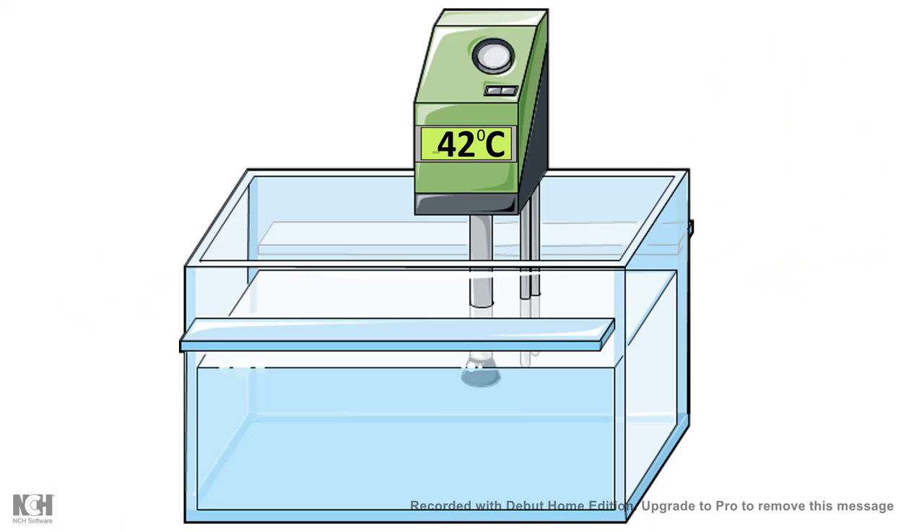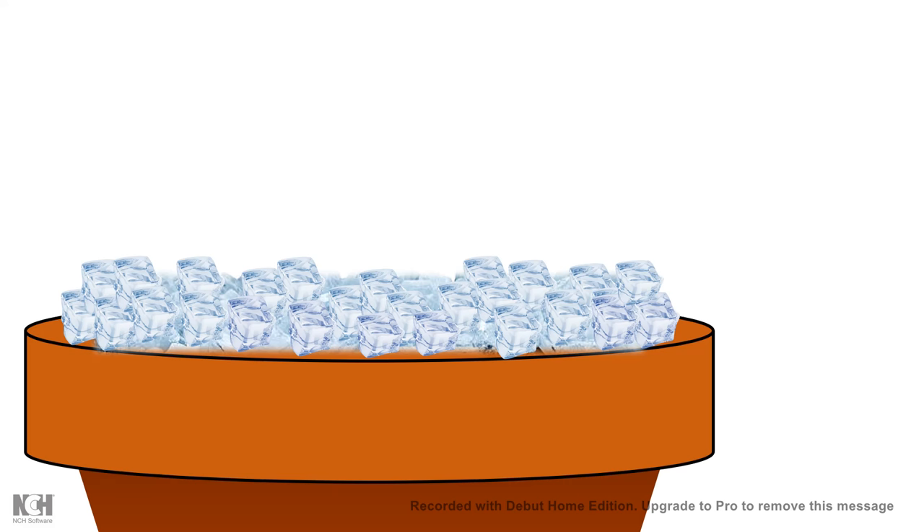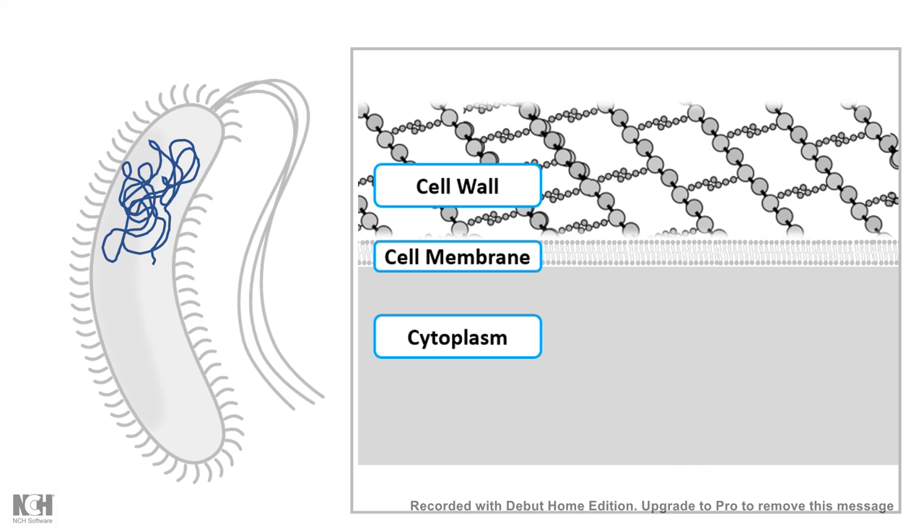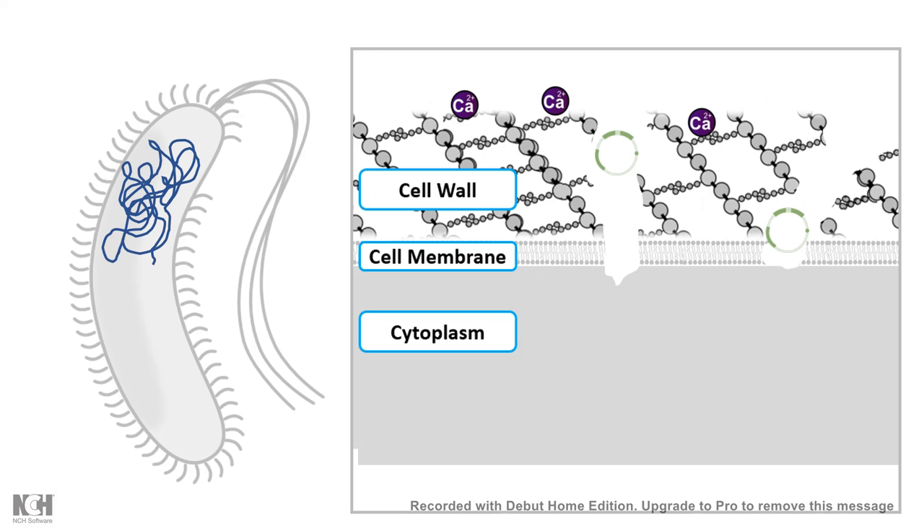After adding the competent cells, we incubate the plasmid and competent cell mixture for several minutes on ice. We then quickly transfer it to a water bath at 42 degrees centigrade and keep it strictly for 90 seconds, then take it out and place it back on ice. This temperature shift — from 4°C to 42°C and back to 4°C — creates a heat shock. After two minutes on ice, transient pores form in the bacterial cell membrane and cell wall, allowing the plasmid to enter the bacterial cell.